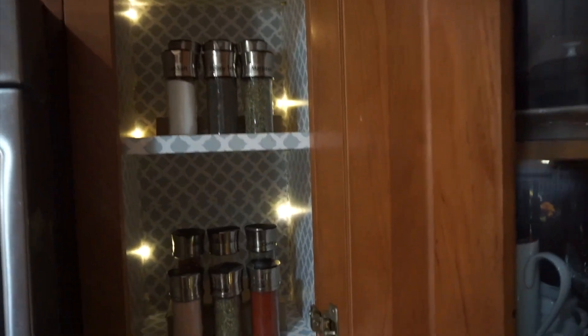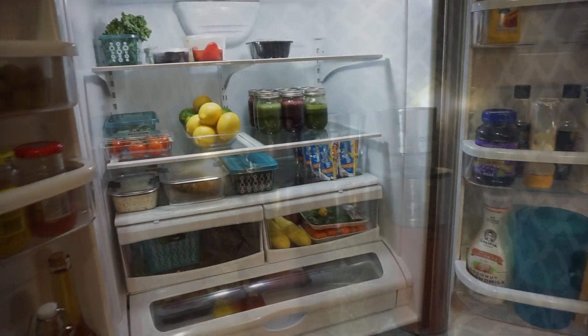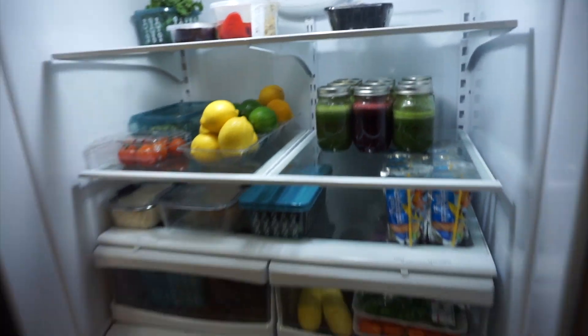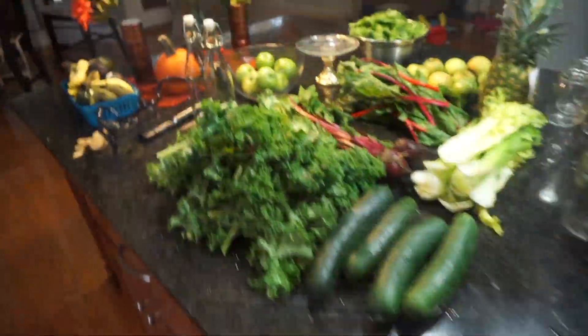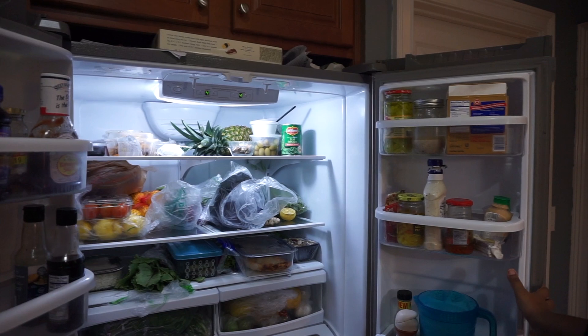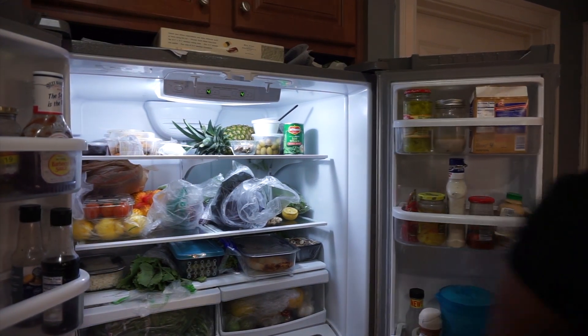Hey guys, so today I'm going to show you how I organize and clean up my kitchen, my refrigerator and cabinet. I'm also going to show you how I juice. I've been telling you guys I'm struggling with my weight issues, so I'm going to start my workout plan off with juicing for three days.